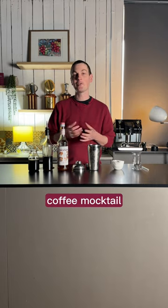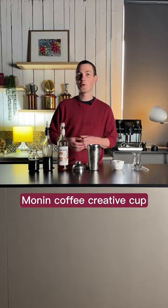A coffee mocktail that you're going to love. Today we're making the Stargazer, which is my coffee mocktail that I made for the Monan Coffee Creative Cup.